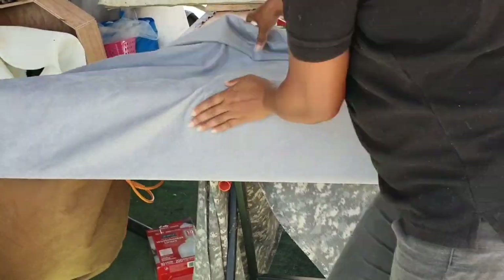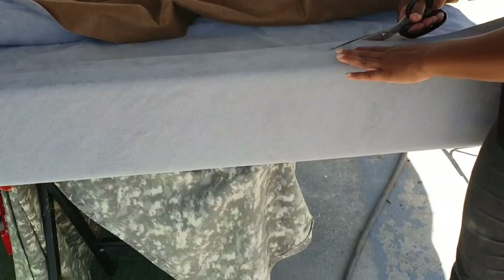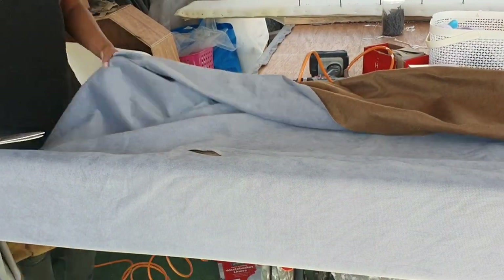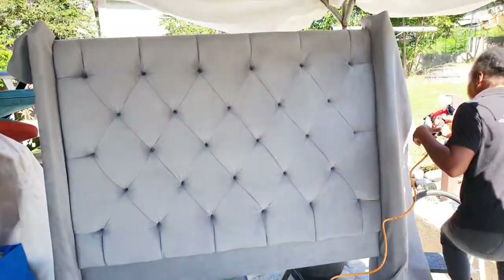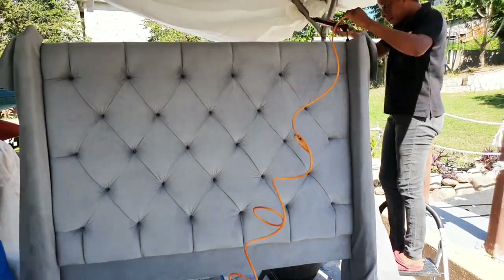Now I'm going to fold over the headboard. This is how the headboard looks after the legs have been added. I'm just going to complete the upholstering on the legs, after which I'll add the buttons.